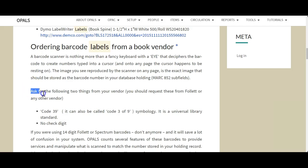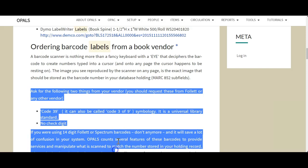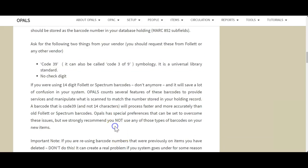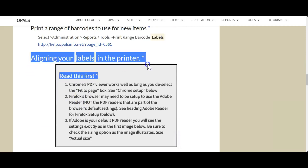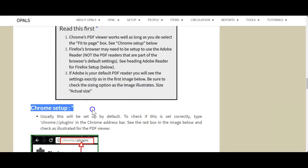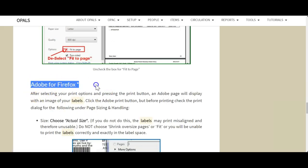I am highlighting a section of importance on purchasing labels from vendors. It is recommended to provide these exact specifications to your book vendors. Please also review another OPALS tutorial on using the barcode range assignment and tables, which will assist you in organizing and maintaining barcode ranges assigned to various vendors. We also have sections on the alignment of labels in your printer, which is important as it provides help with getting your labels to print correctly, depending on the browser you use and the label stock and printers used by your library.